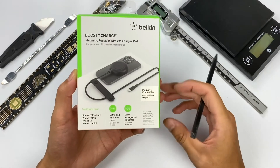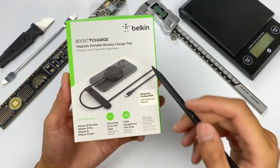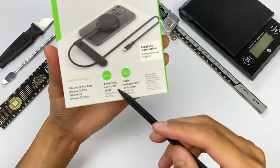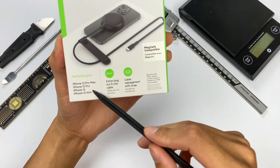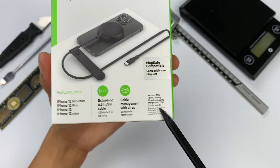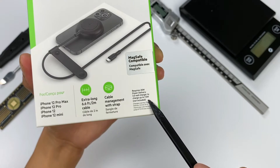First, let's look at the appearance of the product. The packaging is always the Belkin style — the brand logo is in the upper-right corner, and the product is printed on the front. Here is the product introduction: suitable for all series of iPhone 12 mobile phones, extra-long 2m cable, cable management with strap. One more thing: it requires a 20W PD charger to achieve 7.5W wireless charging speed.